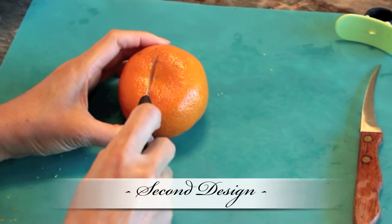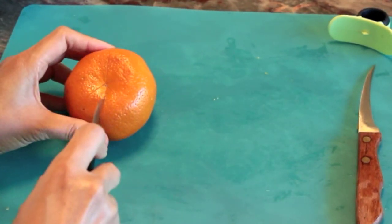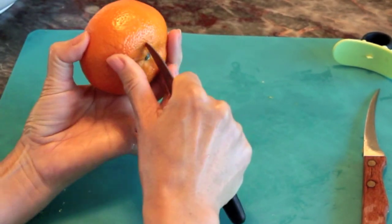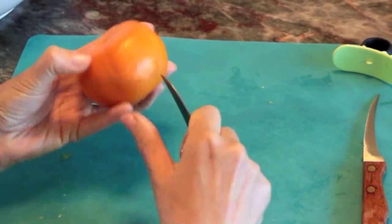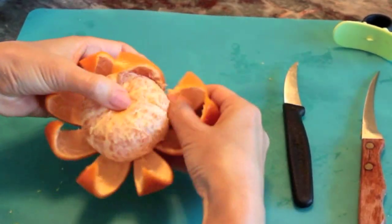For a second design, use the tip of the bird's beak paring knife to create four even crosses across the bottom of your tangerine, which will form eight even petals. After doing so, you can extend the cuts you've just created so they reach the top of the fruit. You should then be able to open the outer layer like so.